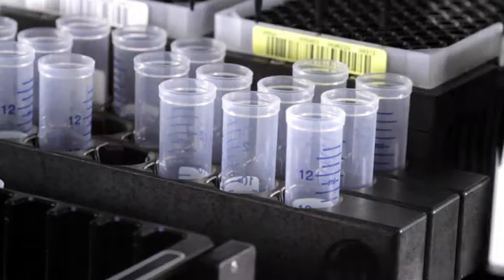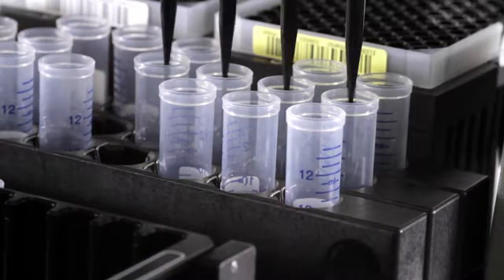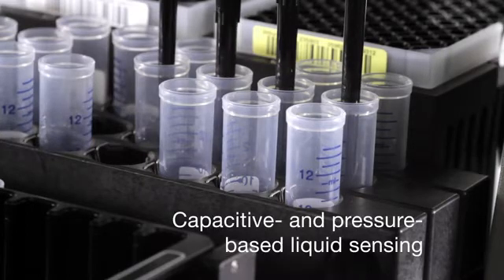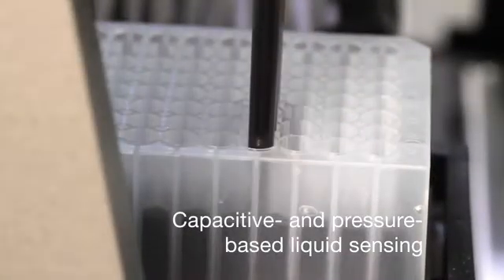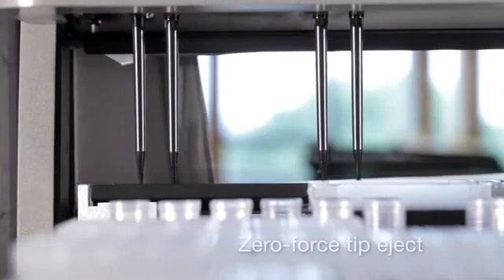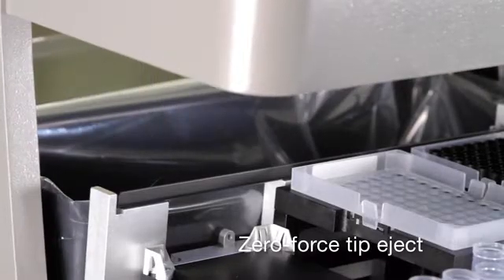Samples are transferred from the primary tubes to a preparation plate. Both capacity and pressure-based liquid sensing minimizes tip contact with biological fluids and detects plugged tips. The MaxPrep instrument uses a zero-force tip eject which removes the formation of aerosols.